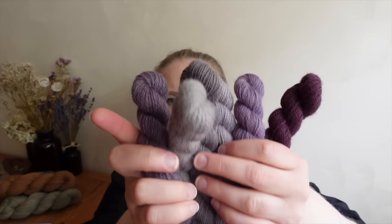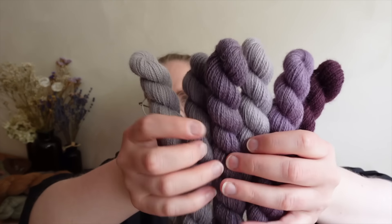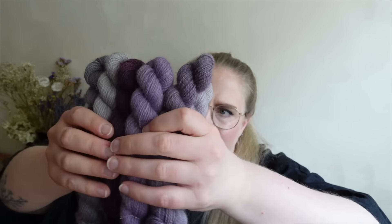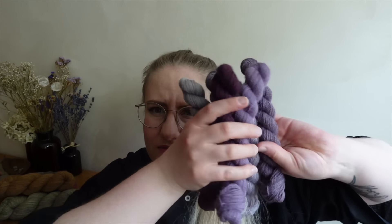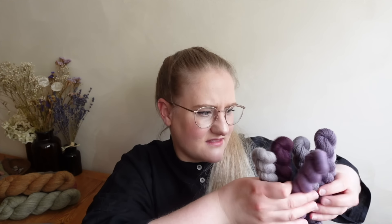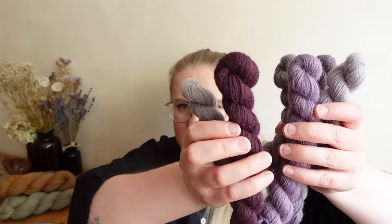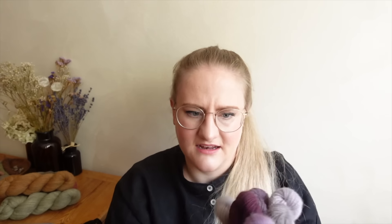The first mini skein set is called Lavender Haze, and it's pretty self-explanatory — it's a fade of different purples, grayish purples, all kinds of purples. With some lighter purples with less saturation up to really saturated ones and warmer ones, grayish ones — a little selection of beautiful purples. So this is Lavender Haze.